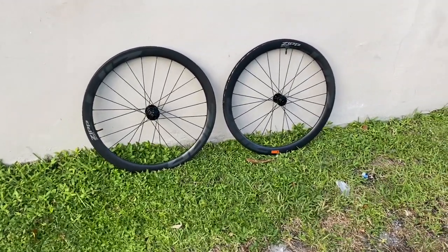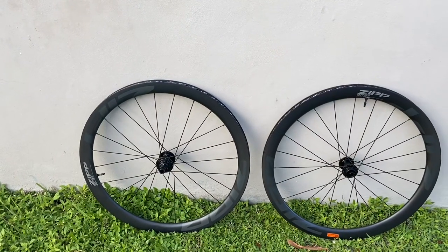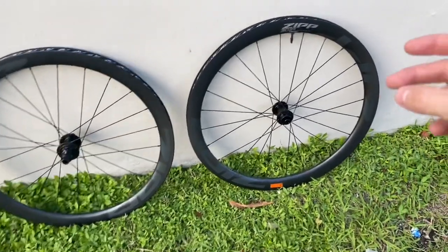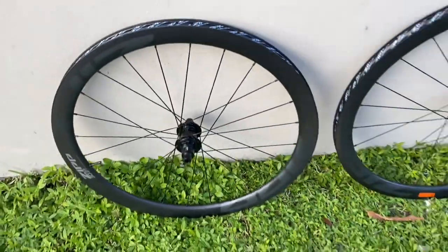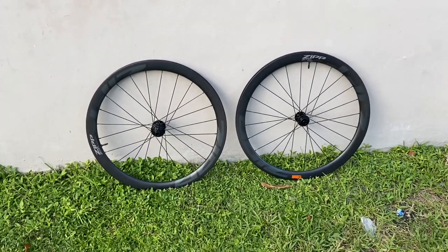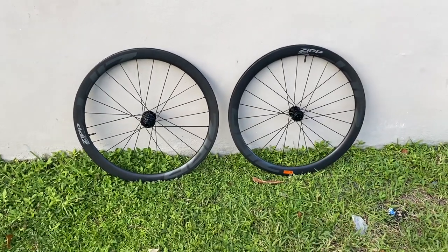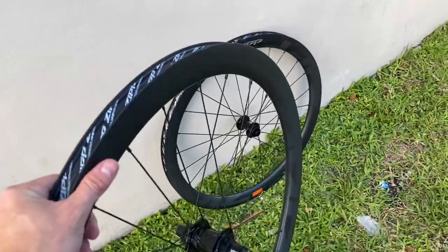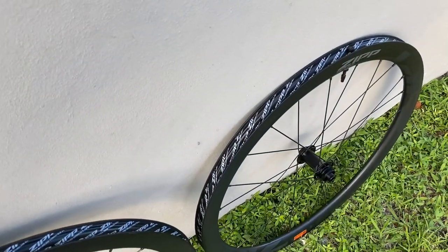Just to cap it off: Zipp 303 S carbon wheels, 45 millimeter depth carbon rim, disc brake only compatible, weight is 1,553 grams. Center lock disc only, front through axle is 12 by 100, rear axle is 12 by 142 for spacing. They are not boost spacing and will not work with the new Diverge. They retail for $1,300. Max PSI is 80 PSI, minimal tire you can put on there is 28. Very nice wheels for what they are — Zipp is a great company, it's a very high-end wheel at a reasonable price point, and it's a very nice wheel for what you're getting for your money.